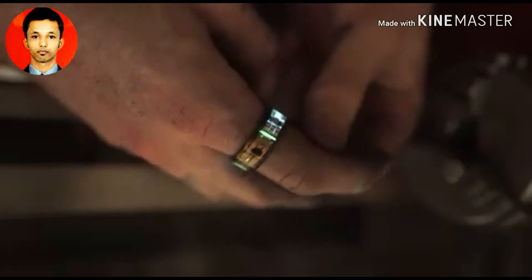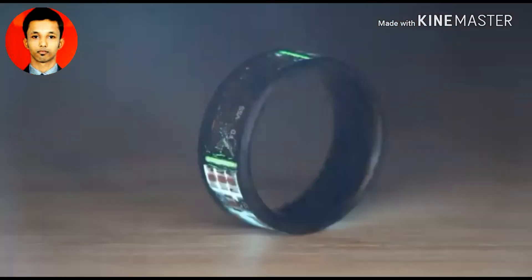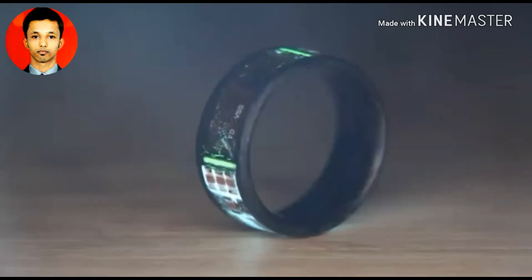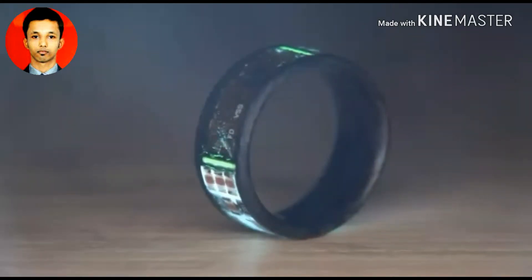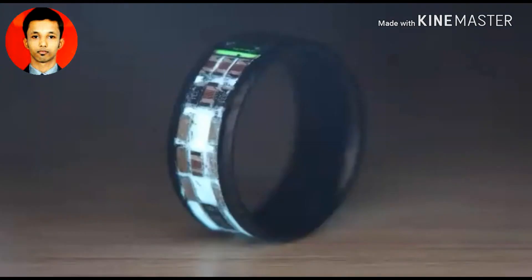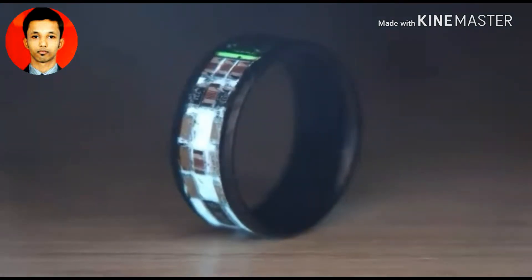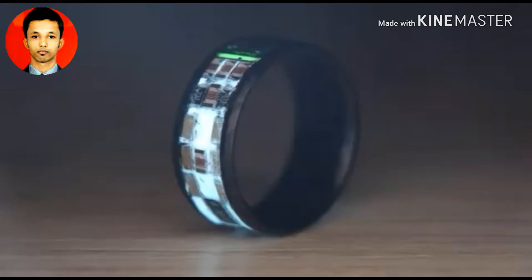Now brace yourself, because if you thought this ring was cool before seeing the way the NFC worked on it, it'll blow you away once you see the capabilities that this little ring has. Enjoy these next two minutes where I will proceed to demonstrate some real-life scenarios of how you could actually use some of the capabilities that this ring has.